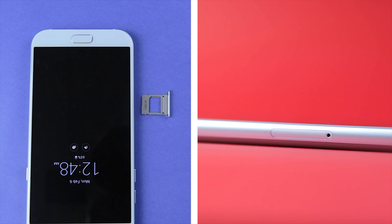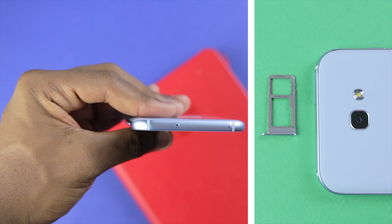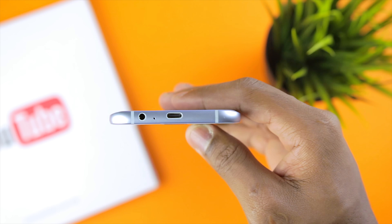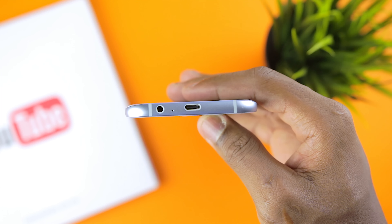On the right side of the phone is the power button as well as the speaker. Going to the left side is the SIM card slot as well as the volume buttons. On the top of the phone lies a microphone as well as a hybrid SIM and SD card slot. On the bottom of the A7 2017 is the 3.5mm headphone jack, a microphone as well as a Type-C USB port.